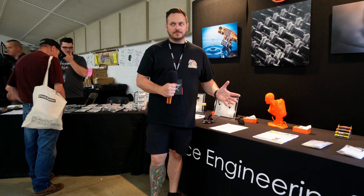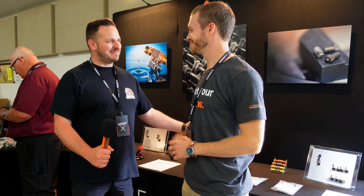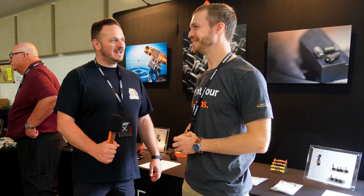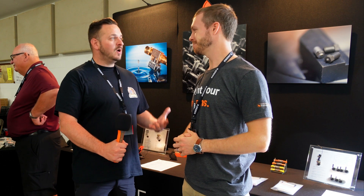I'm here at Slice Engineering and Dan's not here, so we're going to go and find Dan. We're back at day two at Mirth — my good friend here Dan from Slice Engineering. How are you doing? Last time I saw you was at TCT360 last year. What's new?